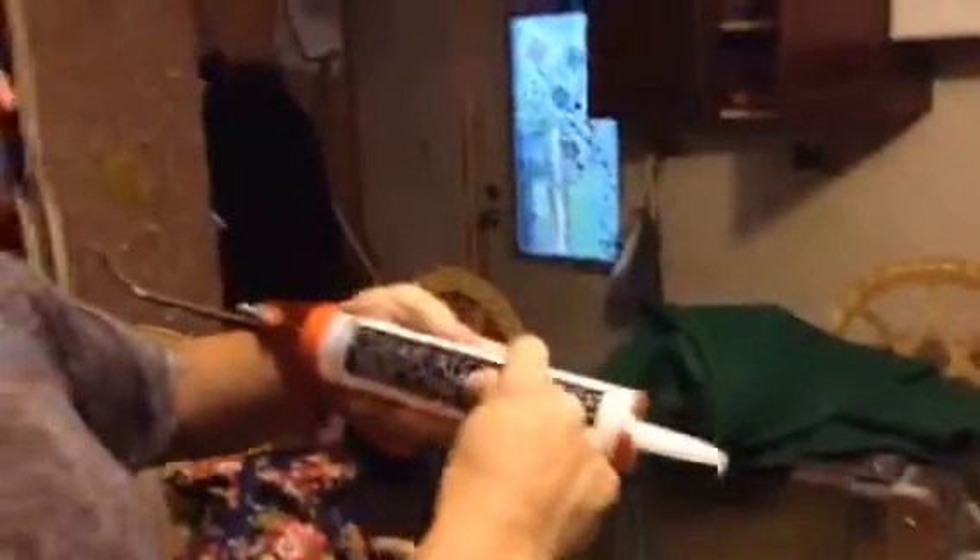Then I'm going to get what you call a 100% clear all purpose silicone sealer. All it is is 100% silicone rubber. You can get that down there at Walmart too.